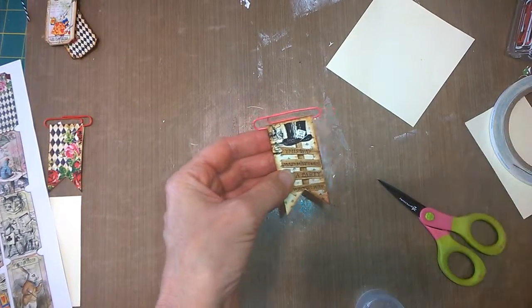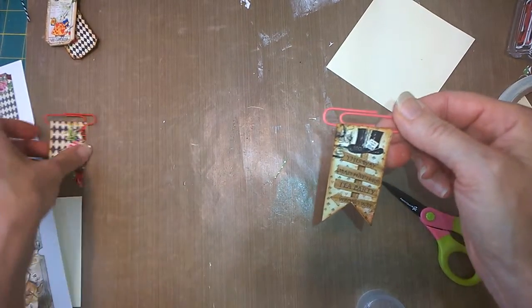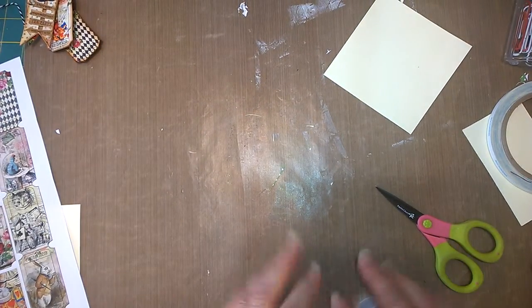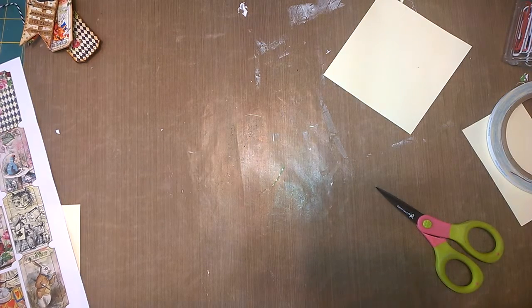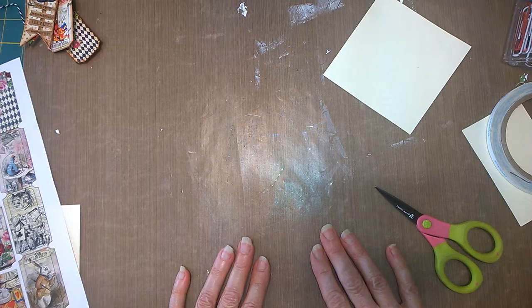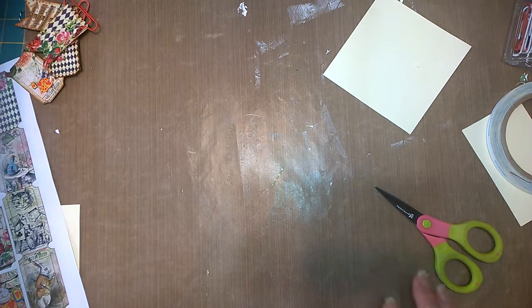So yeah, this is nothing new, but I just wanted to show you how I'm using Arty Maize's digital printouts. There are all kinds of ways you could use them for sure — this is just one way. Okay, so now we have two really cute little altered paper clips that took hardly any time at all.